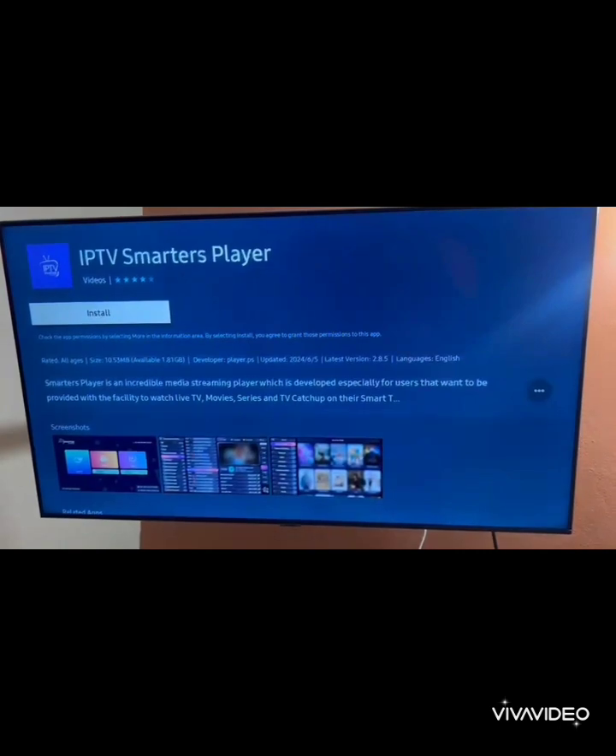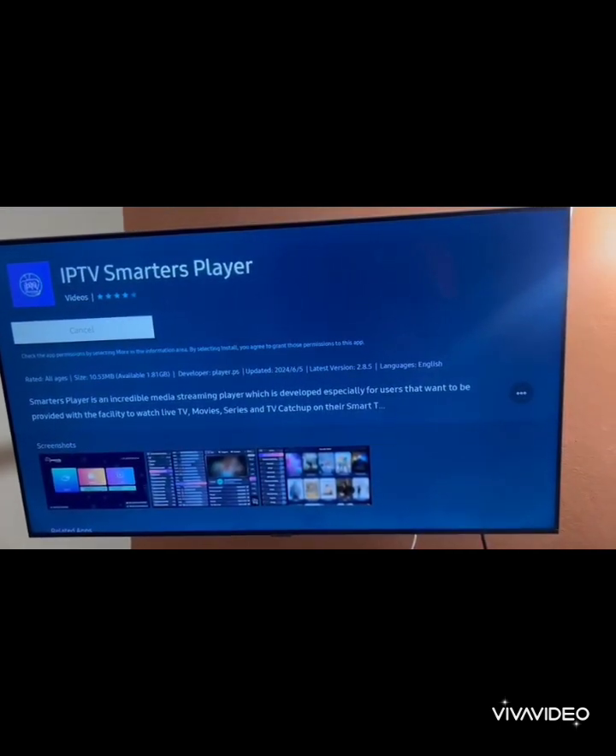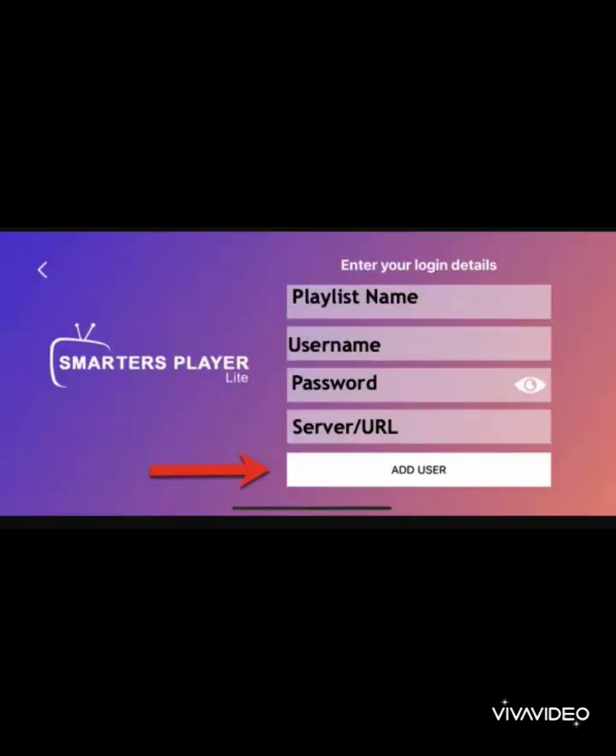Now let's set it up. Step 1: Sign in or sign up with minimal hassle. Step 2: Enter your IPTV service details — username, password, and portal URL.